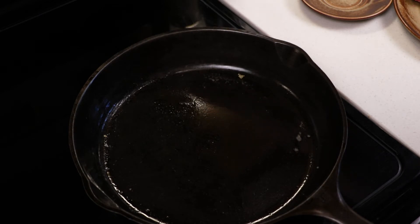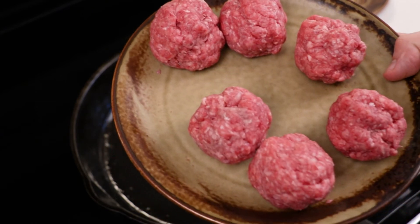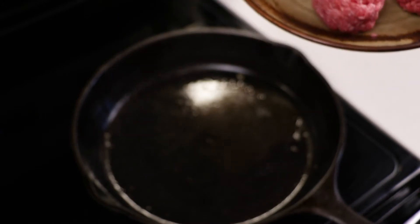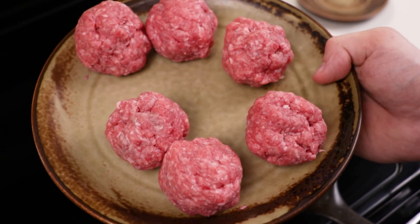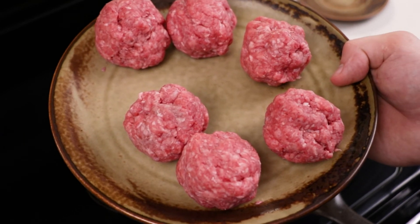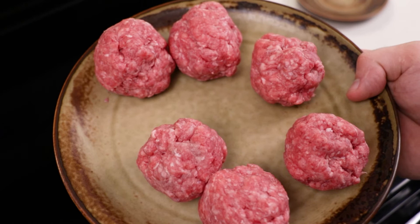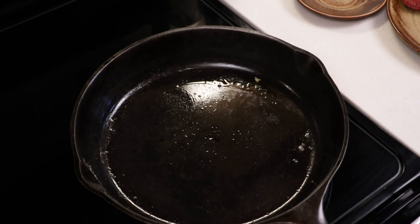Now for the main event — turning it up a little bit, letting it heat up more. What I have is six one-sixth pound balls. The plan is to do two at a time and just smash them out as thin as possible. The beauty of a smash burger is that you're frying the meat in its own tallow — it's like a self-contained fryer. It adds a crispiness and a Maillard effect that you don't get with a traditional burger. Really amazing.